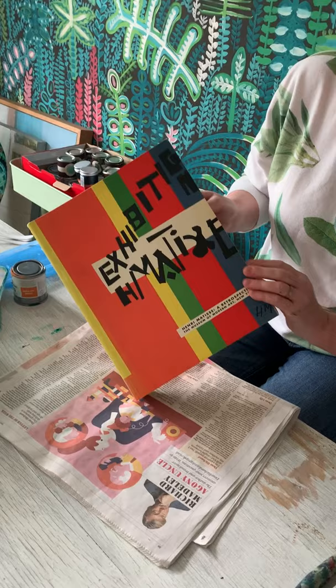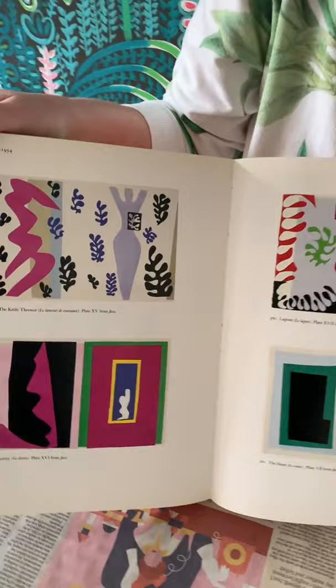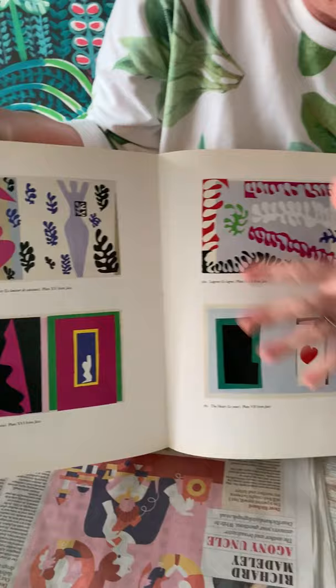Today and this week we're going to launch in with collage. My favourite artist is Henri Matisse and I got this book given to me by my mum from an exhibition at the Tate Modern. I'm going to show you some of his beautiful paper cut collages — the colour, the shapes — and this is what we're going to use as our inspiration this week.